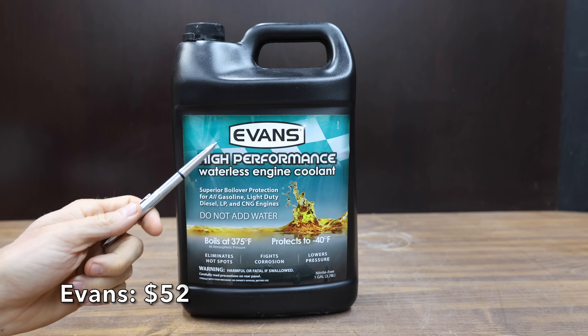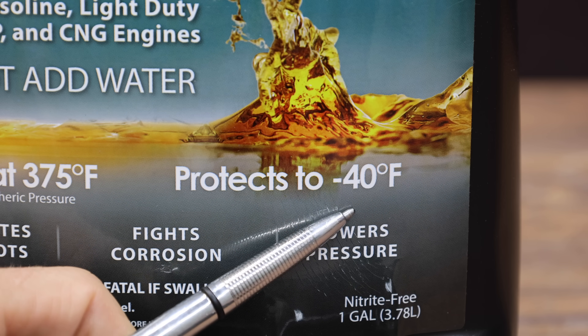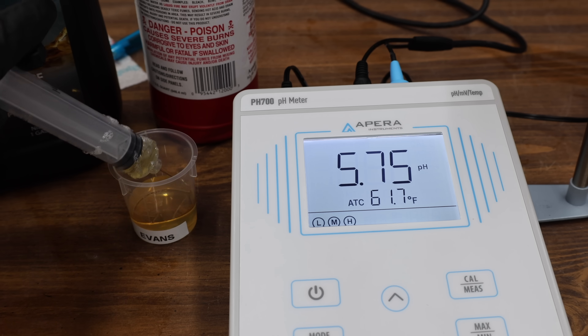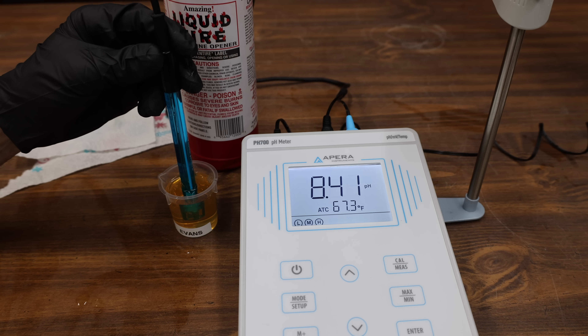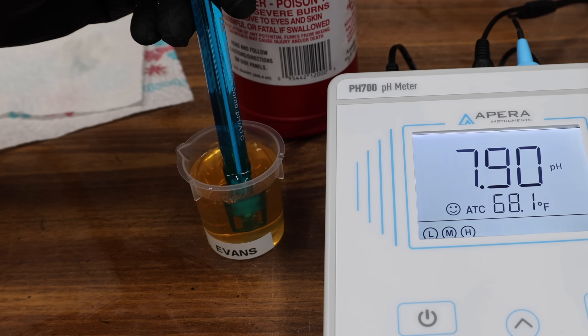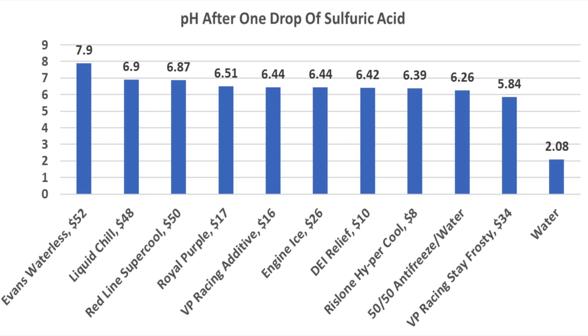At a price of $52 is this Evans brand high-performance waterless engine coolant. They claim it boils over at 375 degrees Fahrenheit, protects to minus 40 degrees Fahrenheit, eliminates engine hot spots, fights corrosion, and lowers pressure. It's made in the USA. The Evans Waterless has a baseline pH of 8.42, very close to the peak antifreeze. With just one drop of sulfuric acid, the Evans Waterless is by far the best yet at 7.9 — very impressive. All products except water had an acceptable pH of 8 or higher. After one drop of acid, Evans still had plenty of alkalinity. Liquid Chill finished second at 6.9, and Redline Supercool third at 6.87. Just about all products outperformed the peak antifreeze.